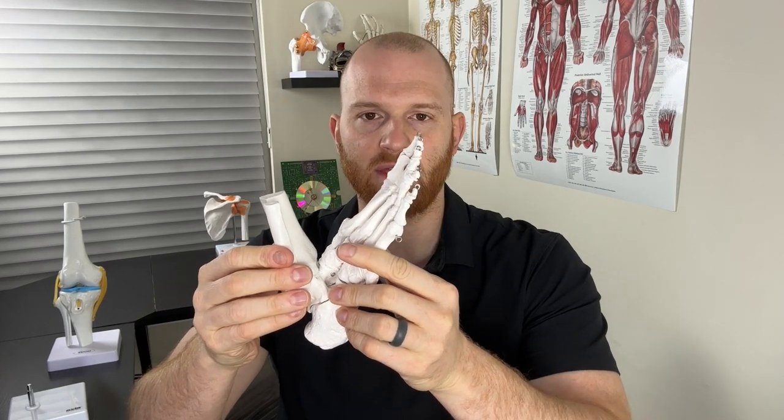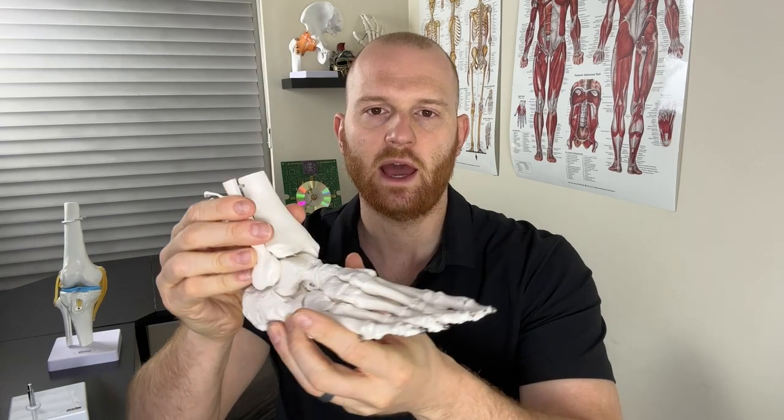There are four major movements at the foot and ankle. The first is dorsiflexion — that's when the foot bends up. Plantar flexion is the opposite, where the foot is pointed down. Another motion is inversion, where that foot bends inwards in that classic ankle sprain position. And finally, eversion is the opposite of inversion, where the foot goes the other way.